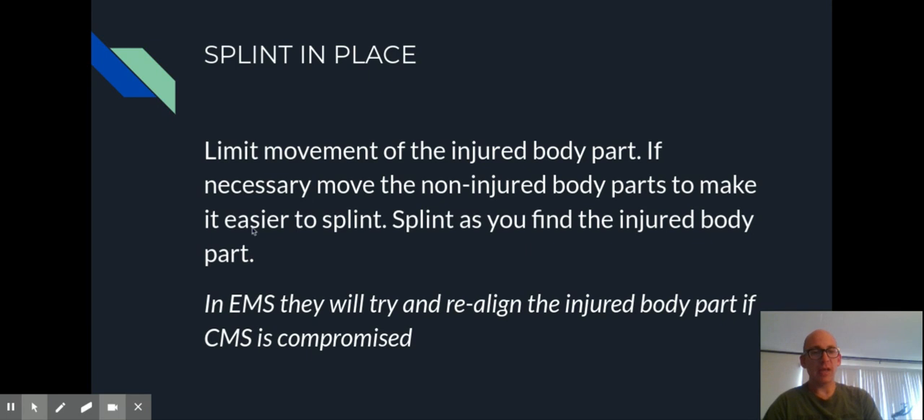As a side note — this isn't something for you to do, but worth mentioning: if when you assess CMS to start with it's already compromised, an EMS professional will try and realign the injured body parts, straighten the bone if there's an obvious deformity, to see if they can get CMS back. They usually do it as a one-time procedure in certain types of fractures to see if they can restore circulation immediately.